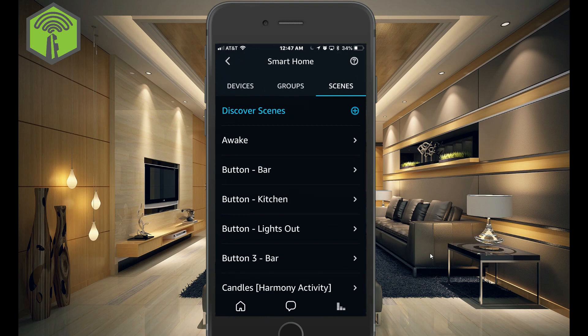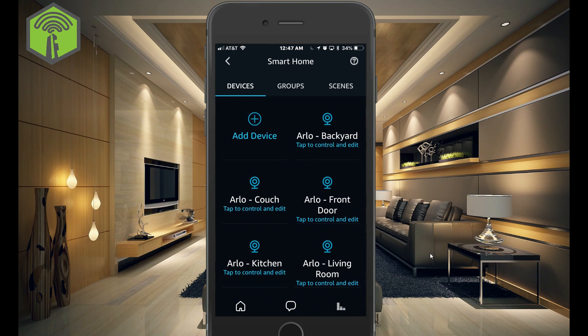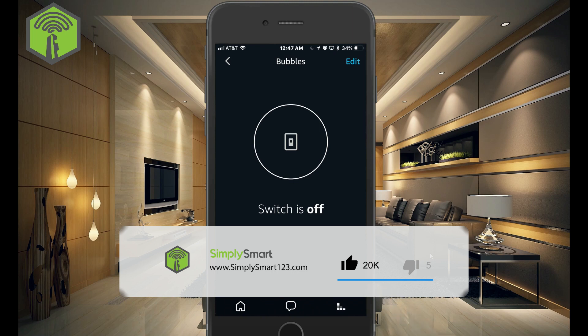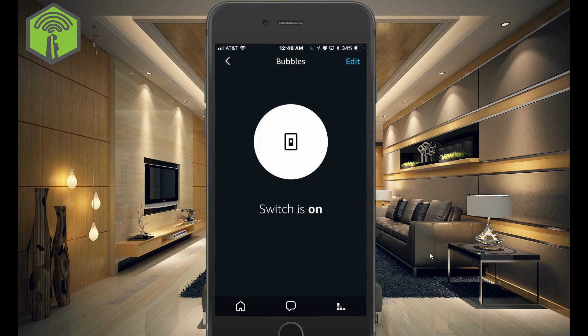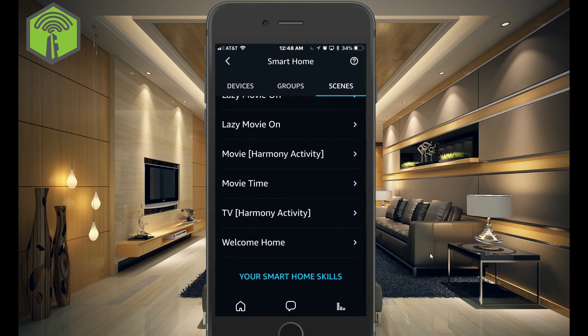And if we go back to Alexa here, you can go into your devices and control everything from here. And now you'll also be able to control everything with your voice. For instance, this device is named Bubbles — so if I say, Amazon, turn on Bubbles, it turns it on. So it's just going to use exactly whatever name you have in SmartThings. And the same thing with the scenes — whatever it's named, you can also use Alexa to control it with your voice.